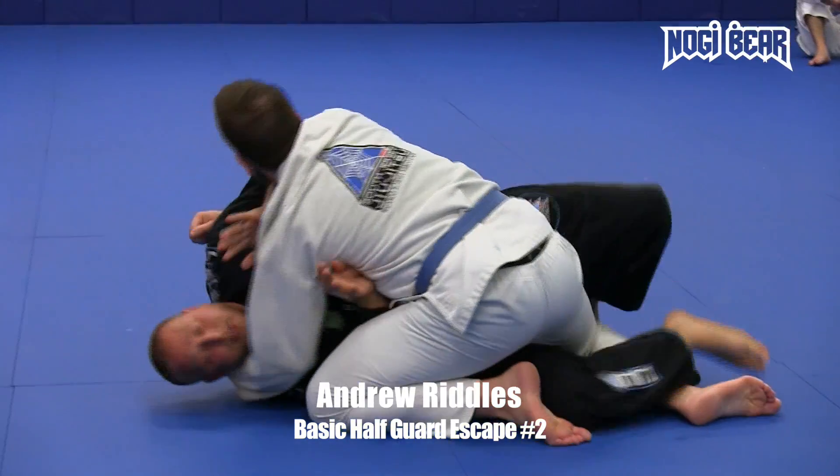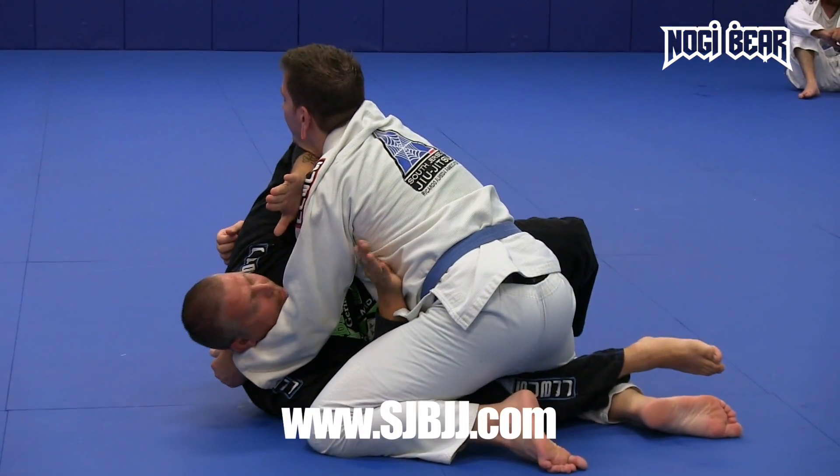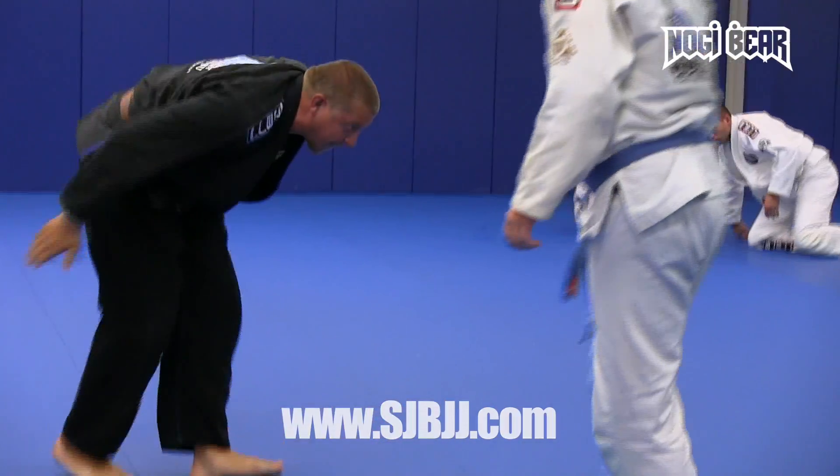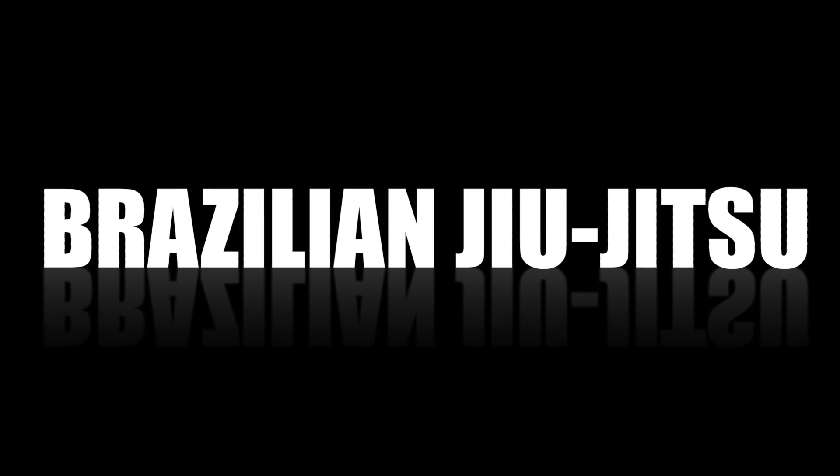From here, right to here — move the hip out. Ready, one, two, three.